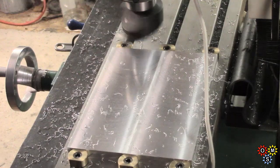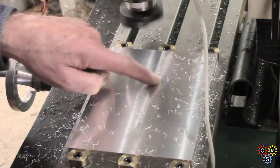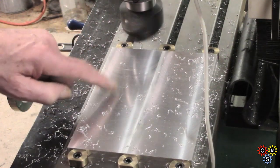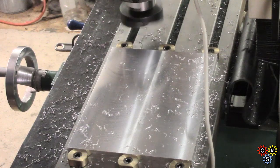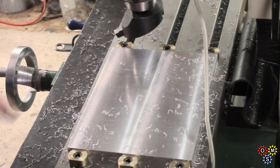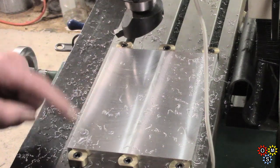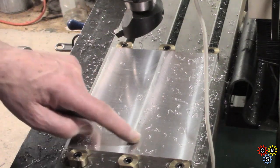That's the end of the second pass on the second side. Feels quite nice.